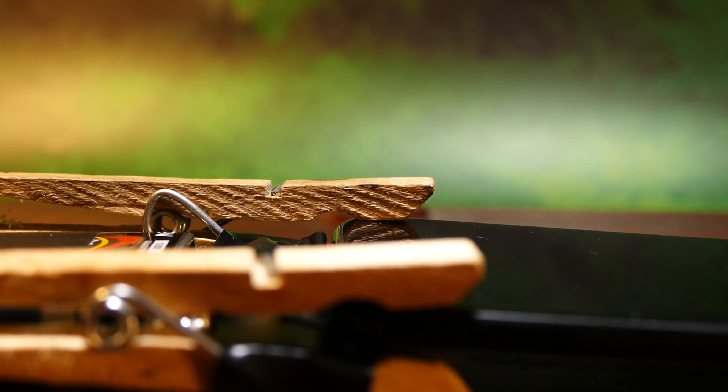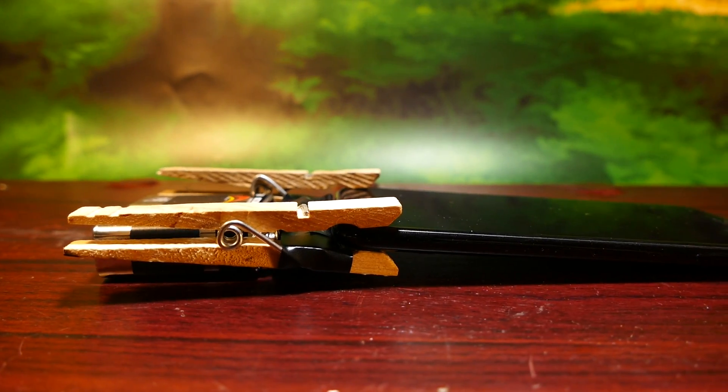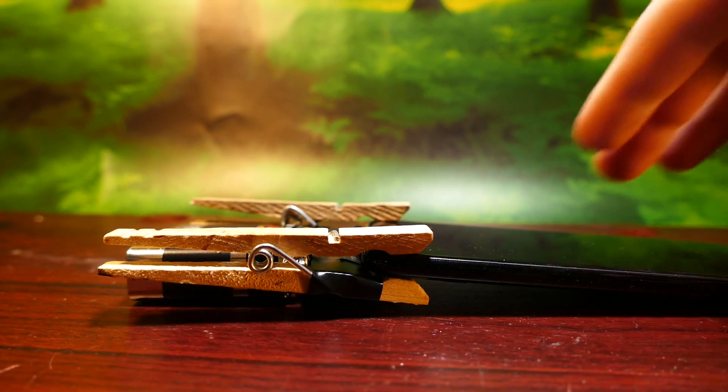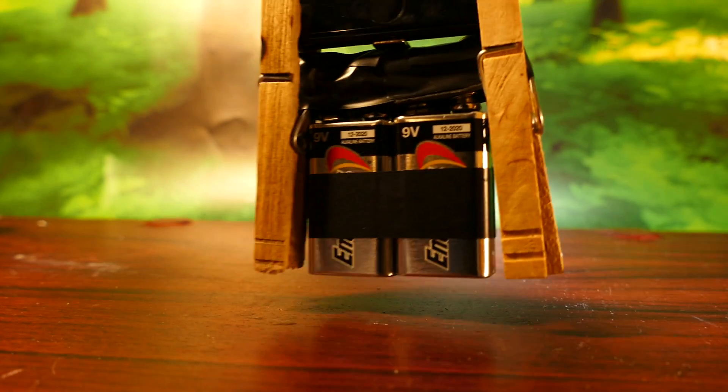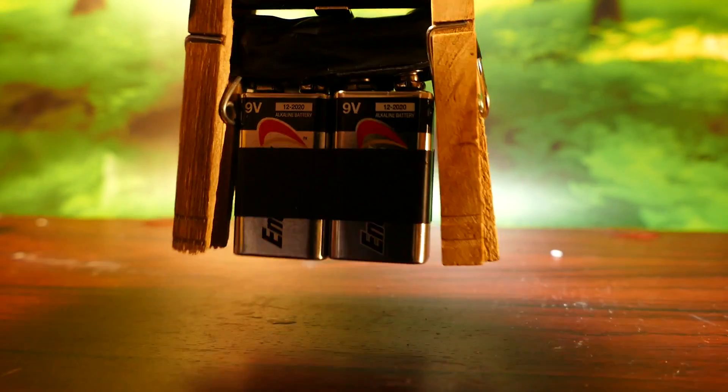So as you can see, now we are charging our phone off of two 9-volt batteries. One other thing I did was add two clothespins to the side of the battery, so the charger will clip onto my phone and I can continue using it just like I would normally.